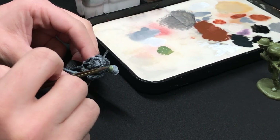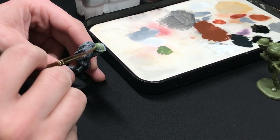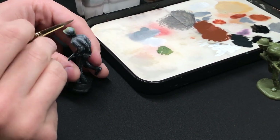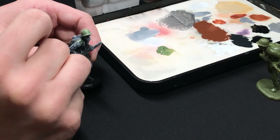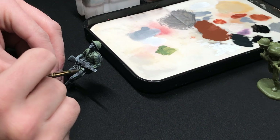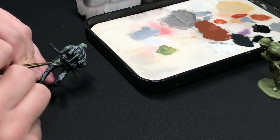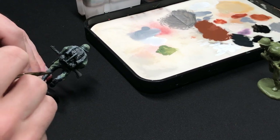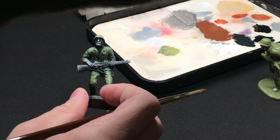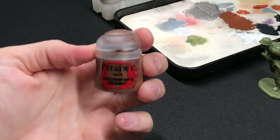I started with the head, working top down. Speeding this up a bit to show the initial coverage — it was very thin and rubbed off pretty easily, taking at least three coats coming back in from the top down, covering the pants and making sure everything was filled in. Then going in with Mournfang Brown was the next step to cover all the wood bits, the satchels, and the straps.